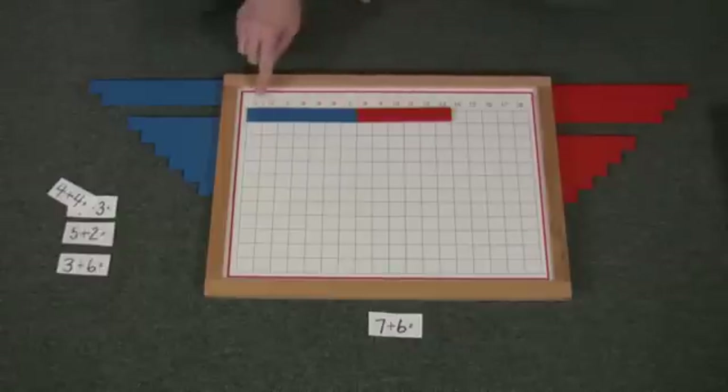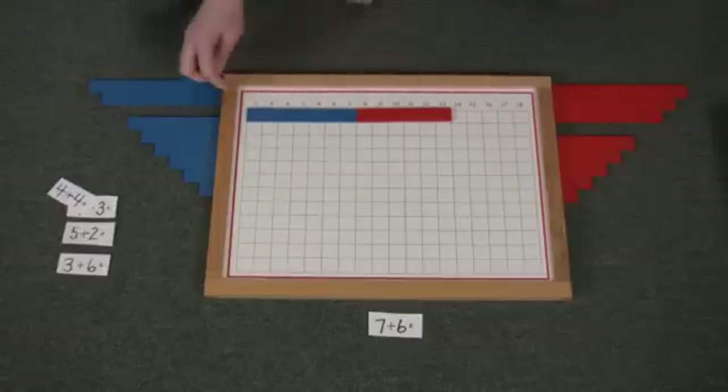Seven plus six equals thirteen. And you can reinforce this by showing them how to count the squares underneath.